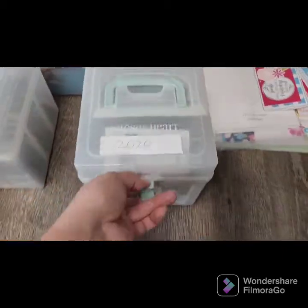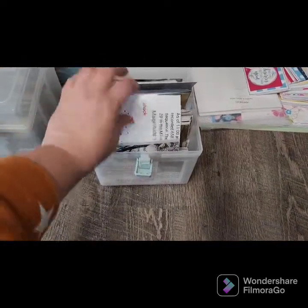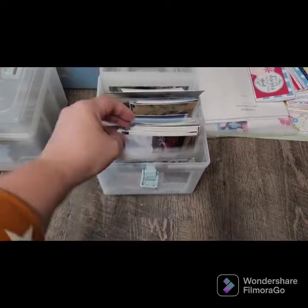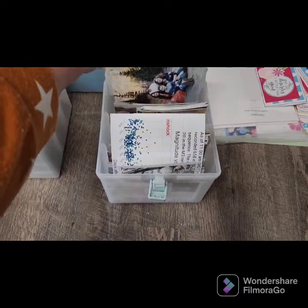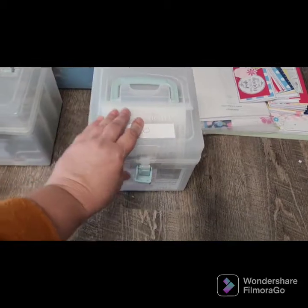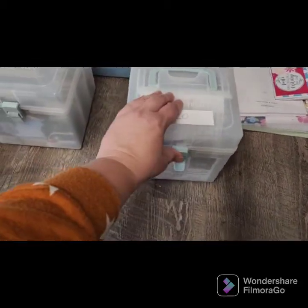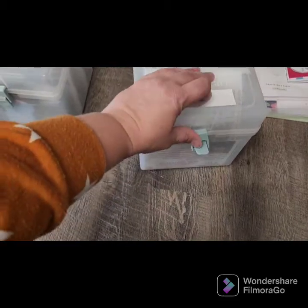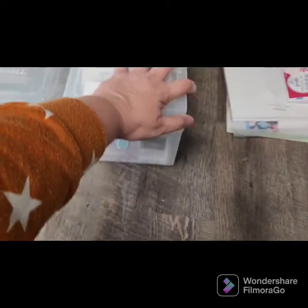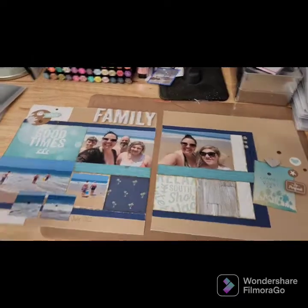The box holds up to four by six photos. You can squeeze some five by sevens in there but they're going to fold over. Here's a four by eight — it's kind of just bent a little, which I'm okay with because I'm going to tape them down into an album. Here's a five by seven. Four by sixes fit the best, and I think most people scrapbook in four by six.